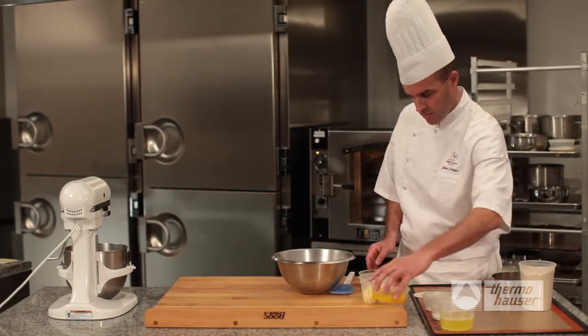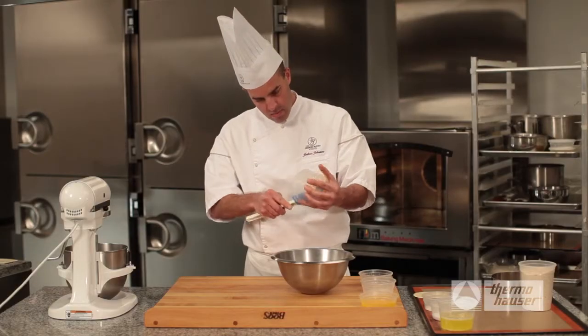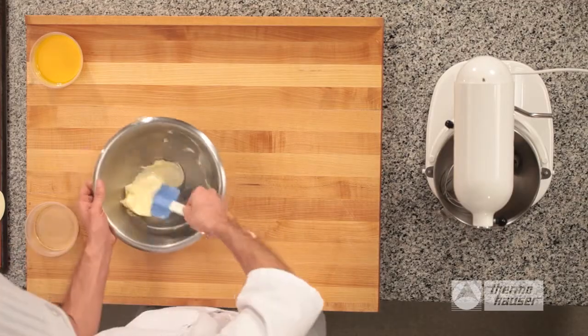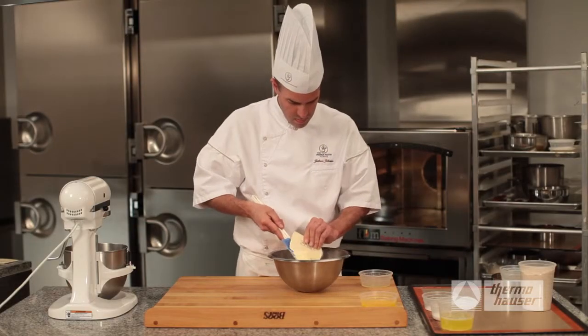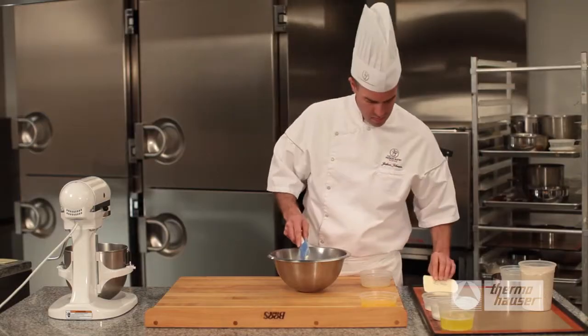Let's begin with the base of this dessert, which is the hazelnut cake. Start by hand mixing butter and salt, then add the Trimoline. Using a spatula, cream the two ingredients together. As you hand mix, you may find it helpful to use a small scraper to pull ingredients off the spatula and back down into the bowl to ensure it is thoroughly mixed.